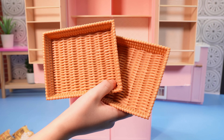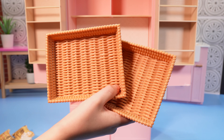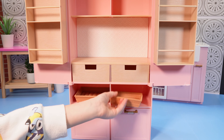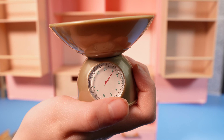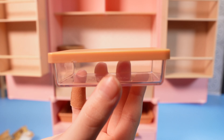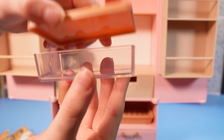Now let's take a look at all the accessories to stock our pantry. First, here are these two cute little baskets. Next we're going to add a scale to weigh your fruits and vegetables. Now we're going to take a look at these cute little containers with removable lids.